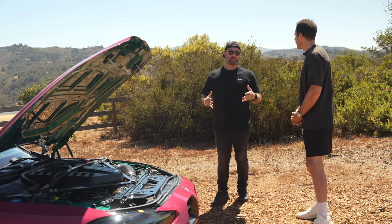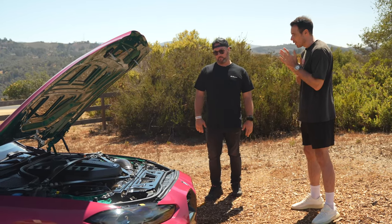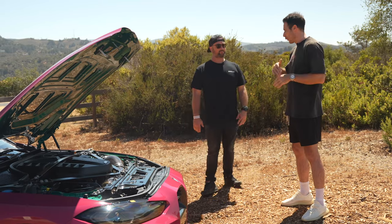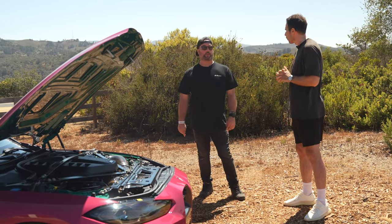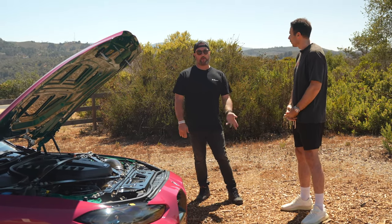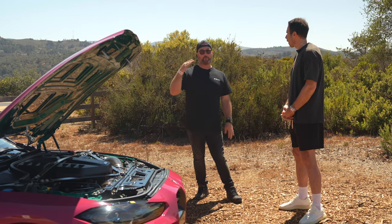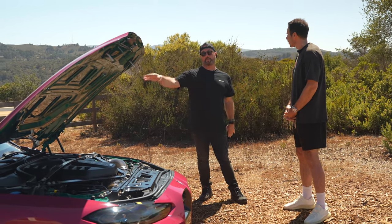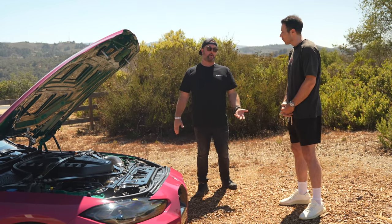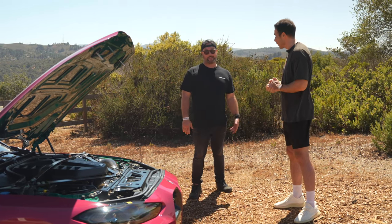The reason for choosing the non-competition M3 with the manual transmission comes down to connection. Sean owns an E36 M3 and E30 M3, both manuals, and enjoys them most. He wanted to promote the manual transmission in the new car because pairing the advanced technology and S58 engine with a six-speed manual is simply unlike anything else.